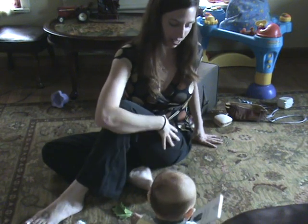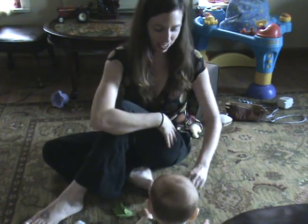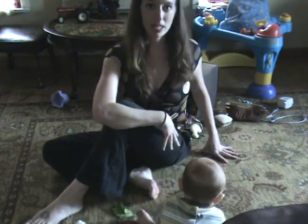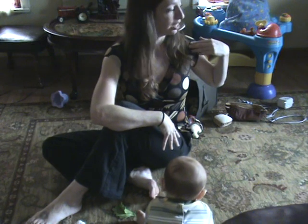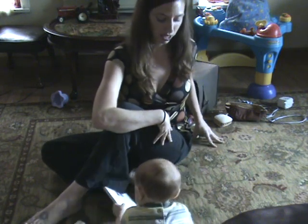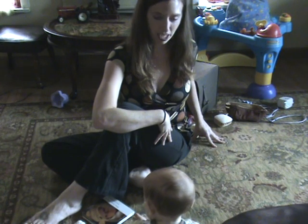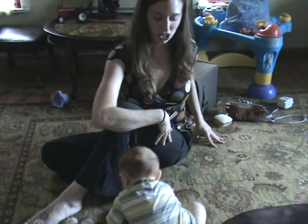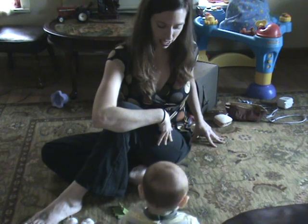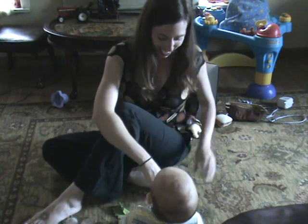Notice I'm not rounding my spine — I'm still keeping the long spine, still consciously drawing the left shoulder back and really opening up. This should feel good after a day at the office or just chasing around a baby.